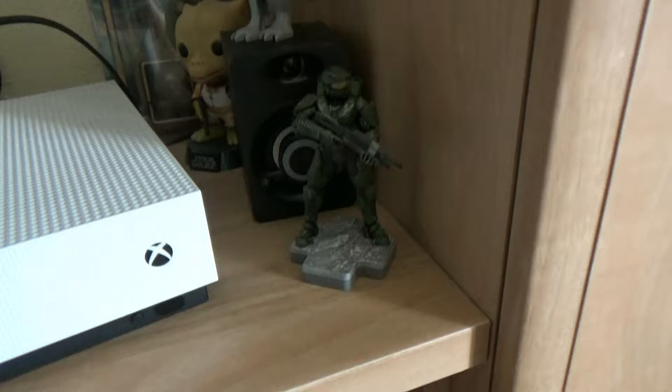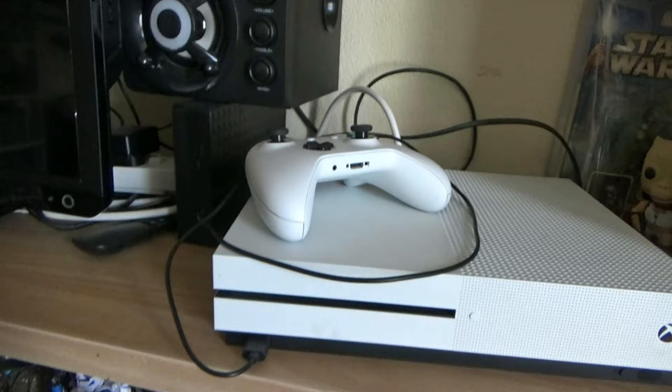I have more carded figures but not many on display right now - they're safely stored away. I'm hoping to buy deflector cases for them to keep them in safe condition. On top there's a LEGO Lando's Millennium Falcon and Master Chief guarding my Xbox.